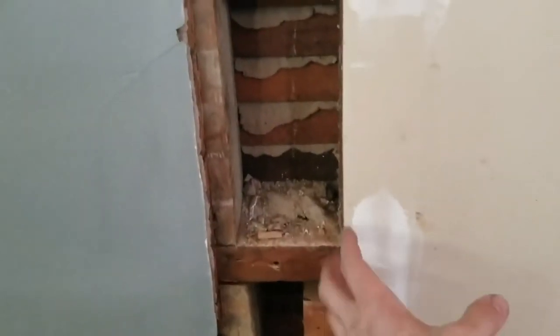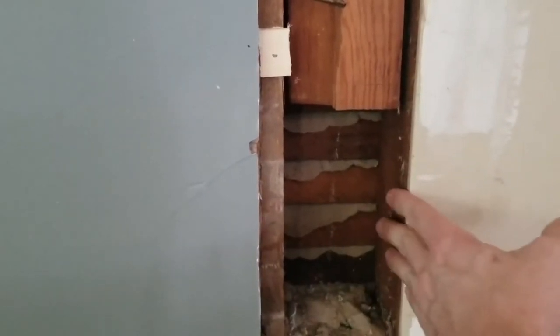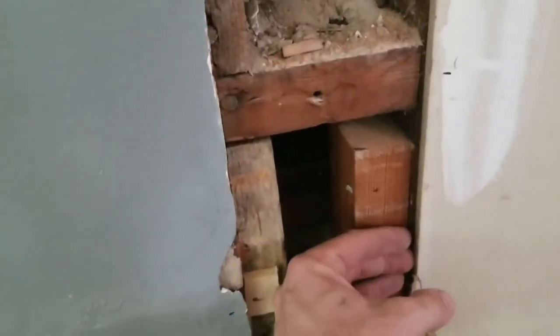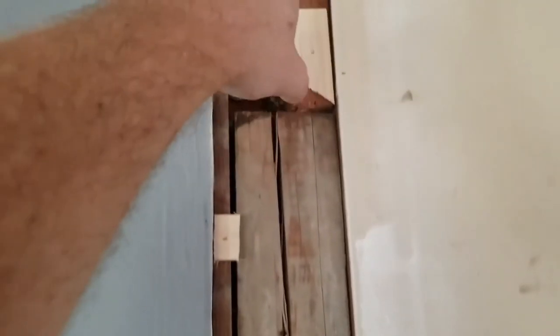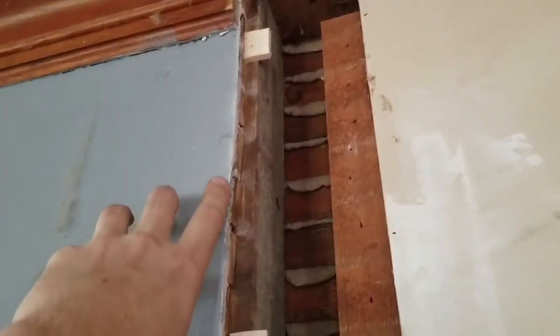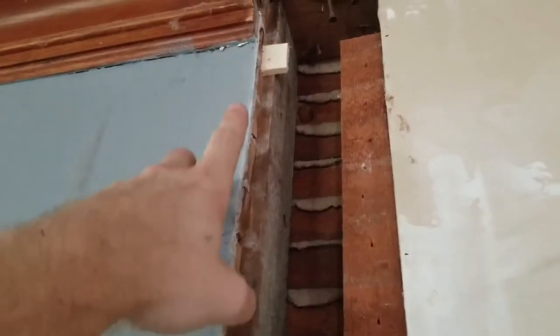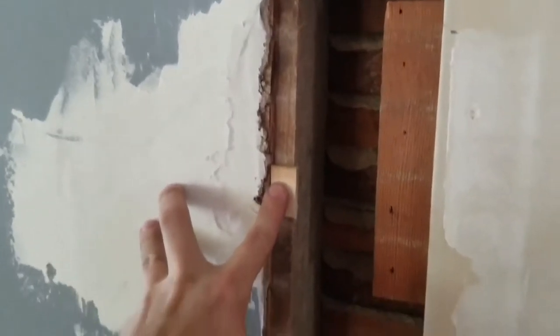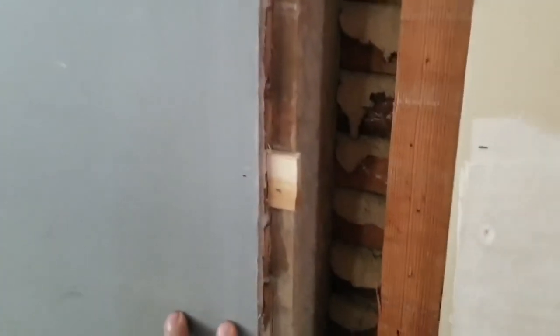Starting at the bottom: this drywall piece butts right up against this stud and covers it completely, so there's no nailing surface. I've added blocking here that sits dead even with the stud — this will allow me to screw into it. Blocking is added here, here, and there. I also had to shim this up because it sat a little bit behind. The depth of the plaster up here is three quarters of an inch, so I had to cut shims.